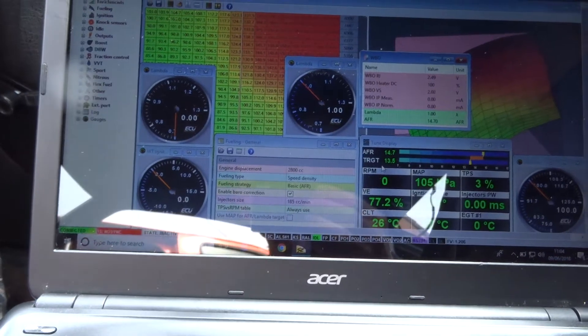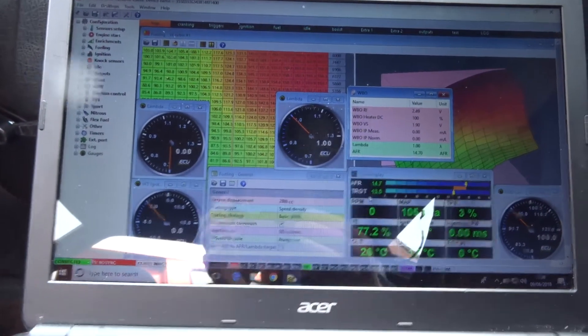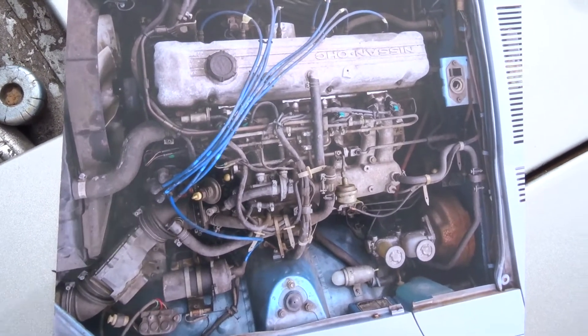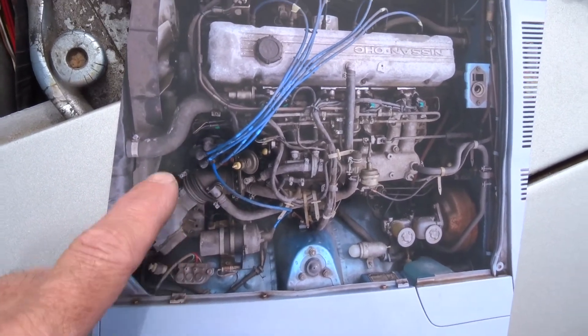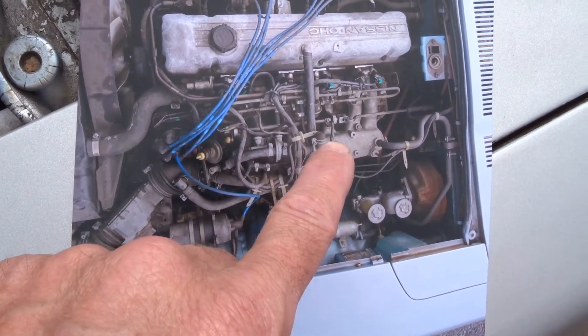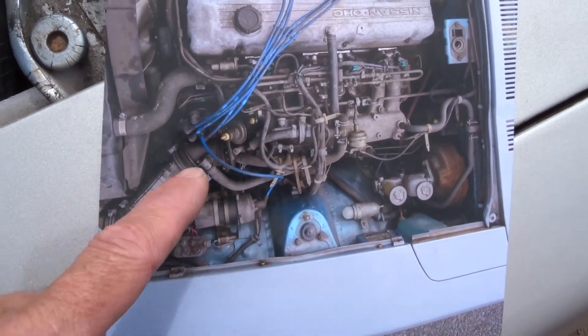I'm going to go under the bonnet and show you a before and after. So here's the before picture — there's going to be a lot of change. Air mass flow meter, distributor, all of these gubbins that control the tick over and the emissions stuff — all that's going.